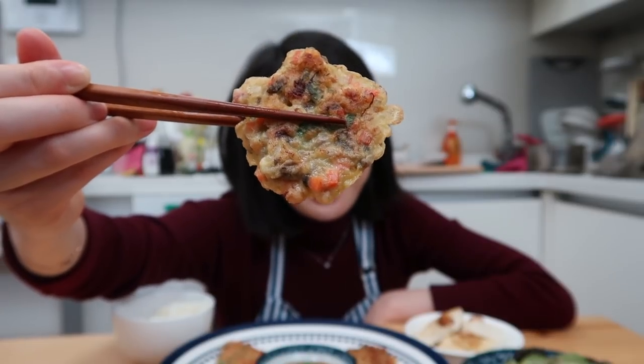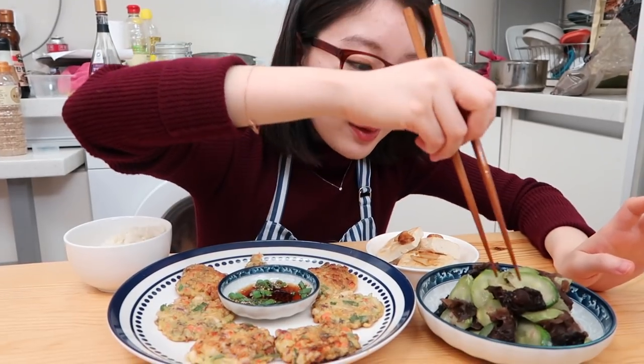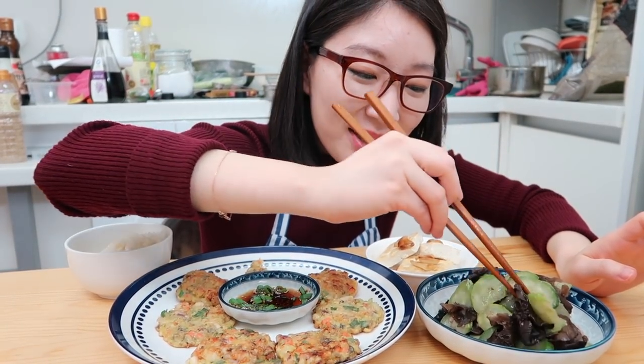I'm just gonna do half a bowl of rice because we have so many things to eat. Let's get started — no time to waste. Gonna try the squid fritters first. It's just about the size of my face. We're gonna dip it in the sauce. This is the most anticipated dish of the night. So good. Take a dab at the wood ear mushrooms. It's really fresh. Now I really need to concentrate.